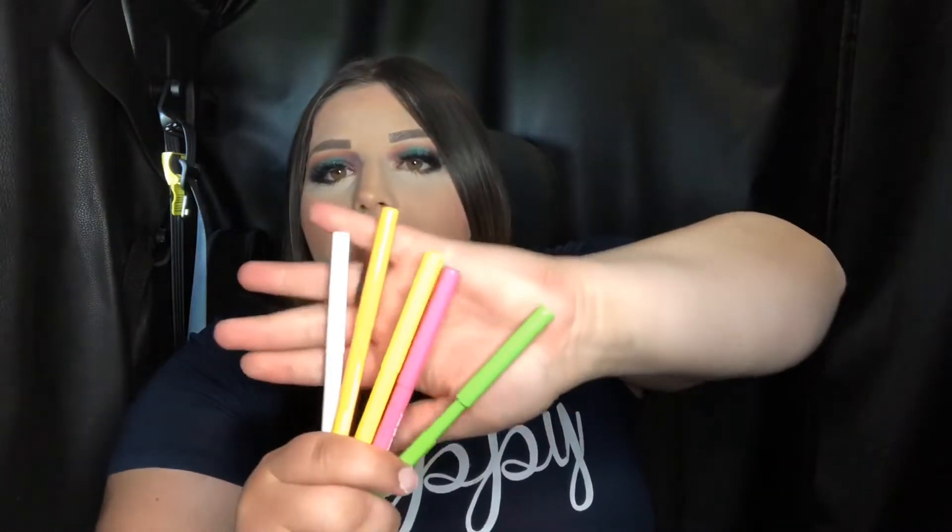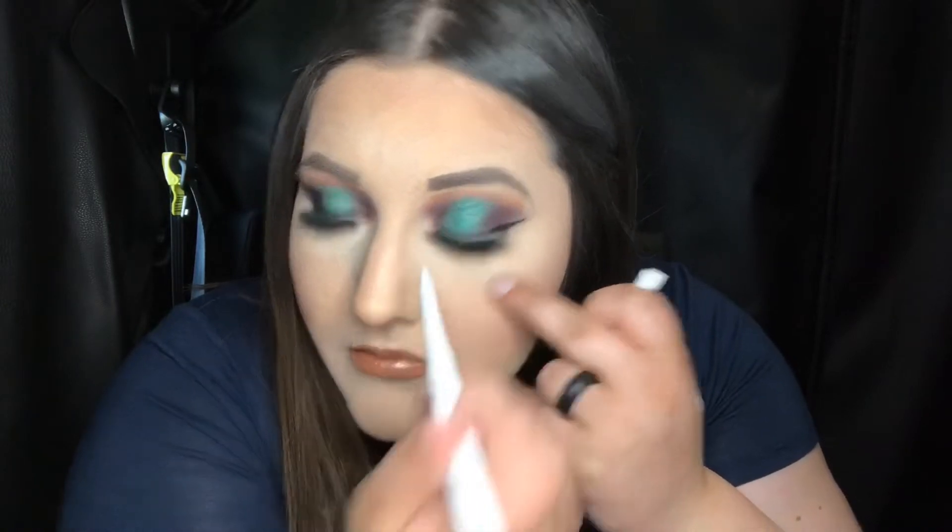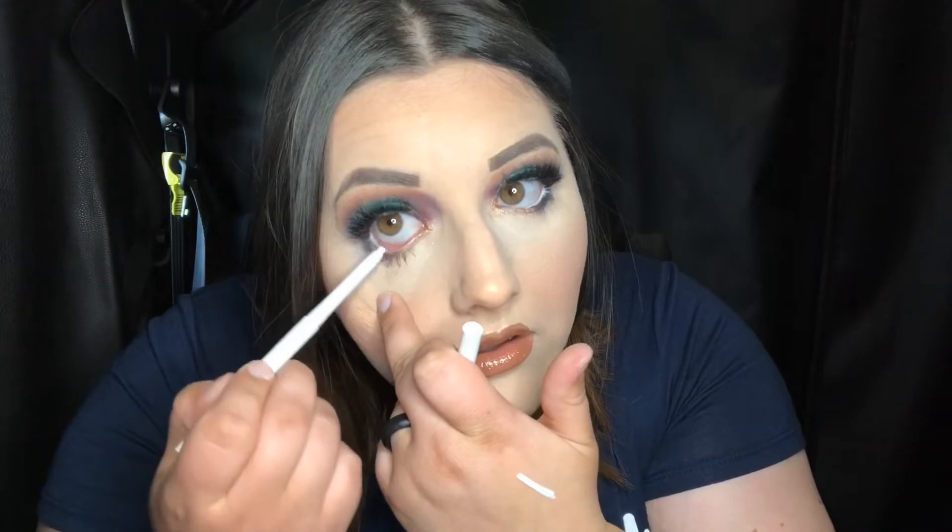Let's go ahead and see what colors we got. It came with a white, orange, yellow, pink, and a green. I'll just swatch them for you guys. Let's start with the white — there's the white. That is actually a really nice creamy liner. This one is called Exit.